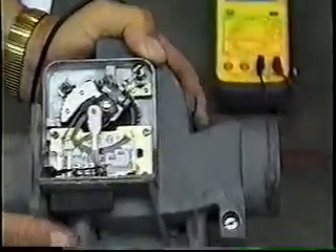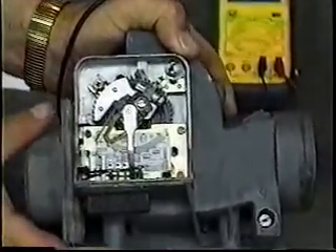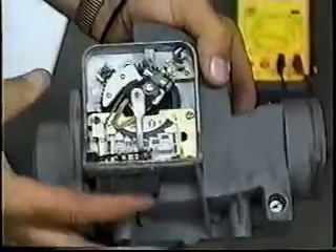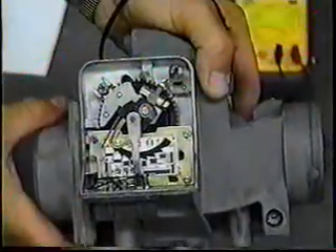77 and 78 use the same contact — they're interchangeable for several years. Rather than give a specific year, just know: if you have seven pins, you have the fuel pump contact built in. Suffice it to leave it at that.